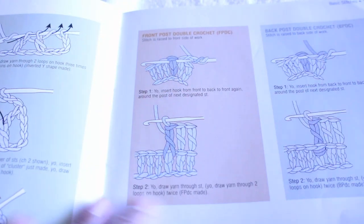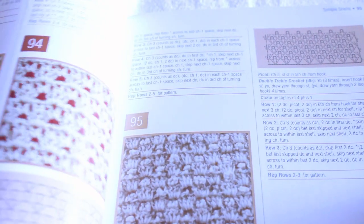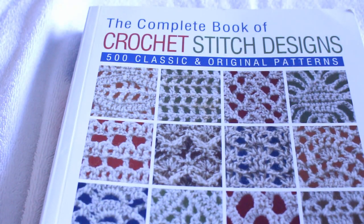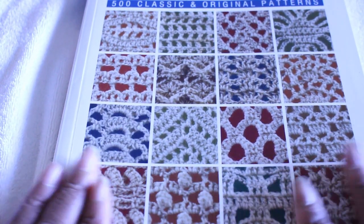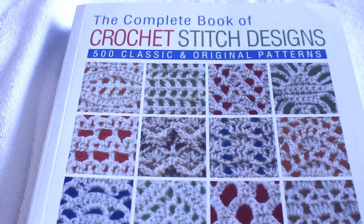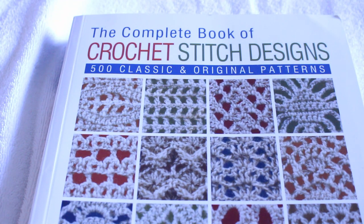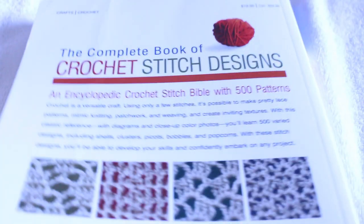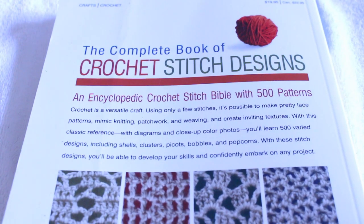My next video after this is going to be a design — a pattern of my choosing from this book. I will put that pattern in the video. This book is just wonderful. I'm absolutely loving this gift that I received because it's going to make all my videos pop and come to life. So again, this is the Complete Book of Crochet Stitch Designs by Miss Linda P. Shaper. Find it somewhere, buy it, support — because this is an excellent book.